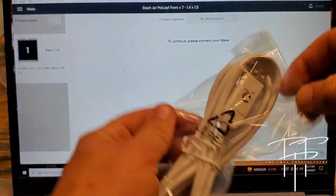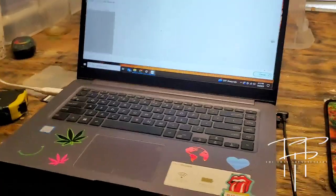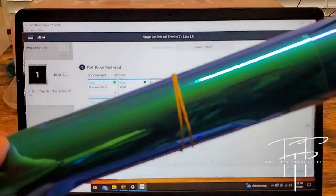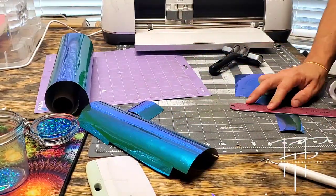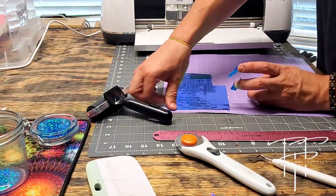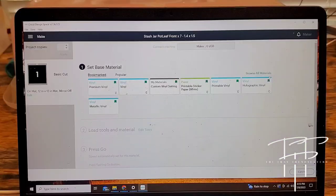I usually use Bluetooth to connect my Cricut, but it wasn't working today so I plugged in the USB cord into my laptop and into the port on the back of the Cricut. For this project, we're going to be using a bluish-teal holographic vinyl. You want to make sure the piece of vinyl you cut out is big enough for the designs — I've found using a little extra is better, because sometimes it cuts a little farther over than what it shows in Design Space. Also, make sure the vinyl is firmly against the mat; this one's a little old and not sticky, so I used blue painter's tape to hold down the corners.